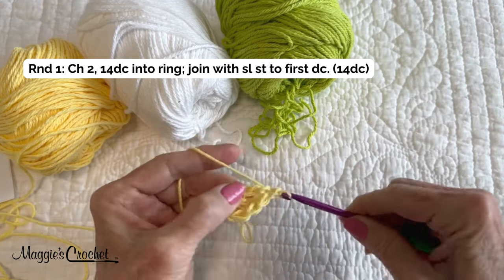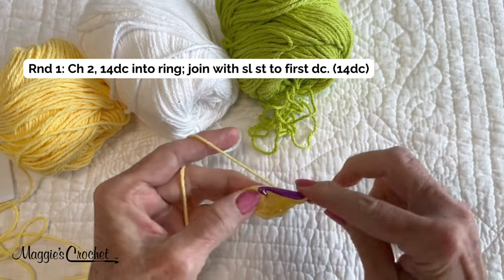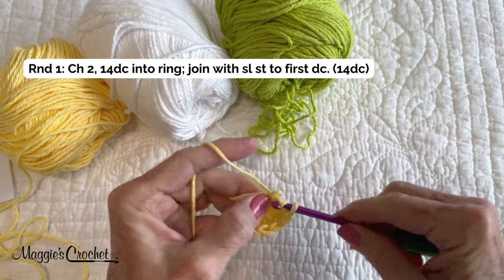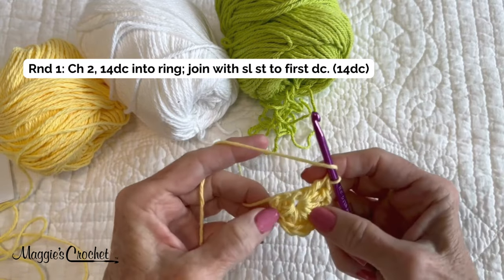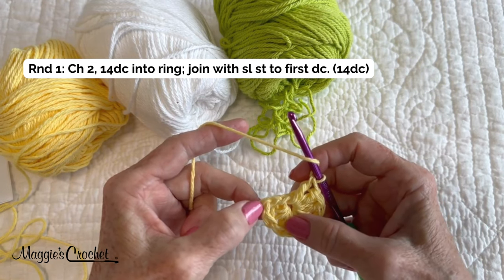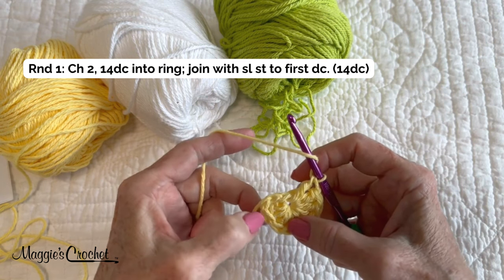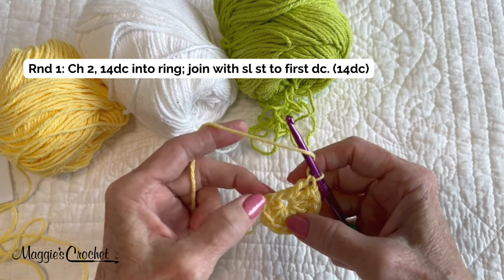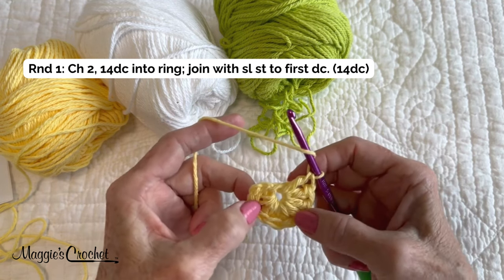It's actually 14 double crochets into the ring. The way I'm doing this pattern, I'm not going to count the chain two as a double crochet stitch. When I come around, I'm just going to join into the first double and just act like that chain two is not even there. You'll see what a difference that makes in the joining.